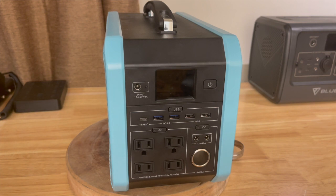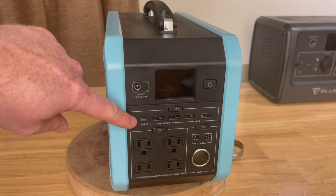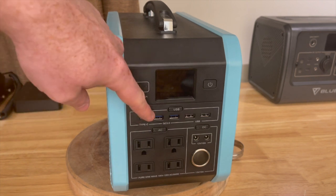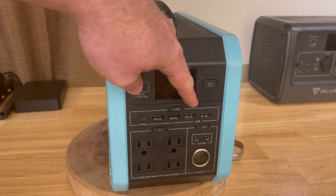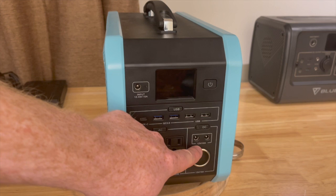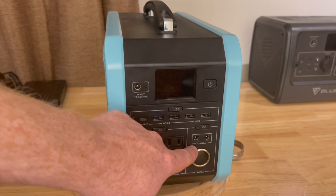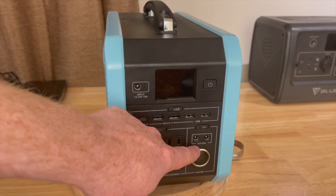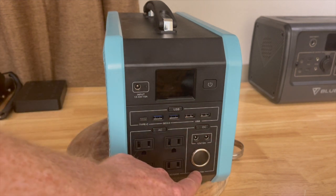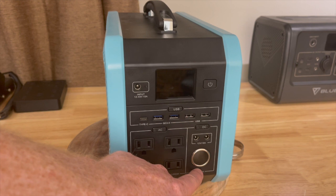The inverter in here is a pure sine wave 500 watt inverter. We have a USB Type-C connector advertised at 45 watts, two quick charge ports, two regular USB ports, two 12 volt barrel connectors rated at 5 amps each — so 10 amps total for both — and a 13 volt 10 amp cigarette lighter port output.